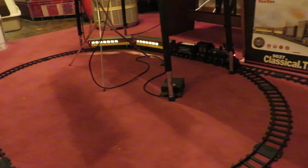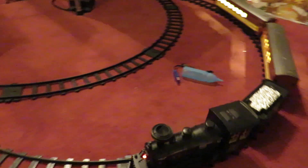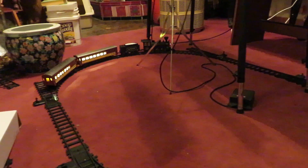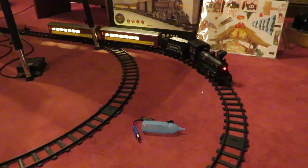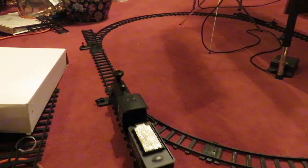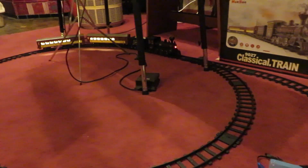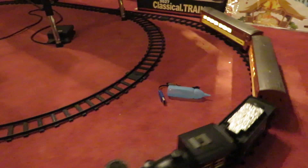The batteries in the cars aren't rechargeable, but they're just double A's. It has a mournful whistle on it. Not sure why they made the headlight red, but that's all right — I'm sure it's just an LED bulb in there.